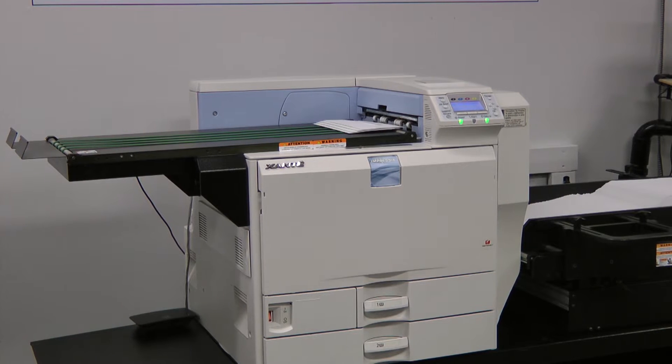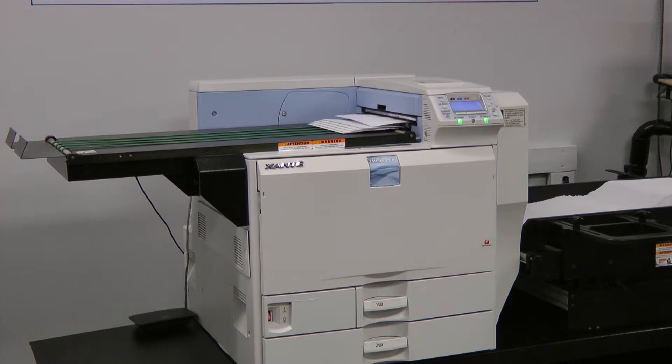Right now we actually have 1.9 million impressions. We average about 55,000 a month, and that's just printing envelopes only.